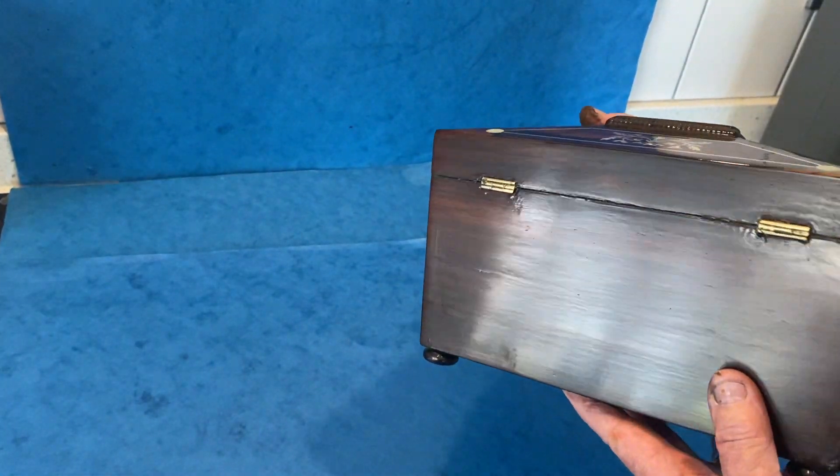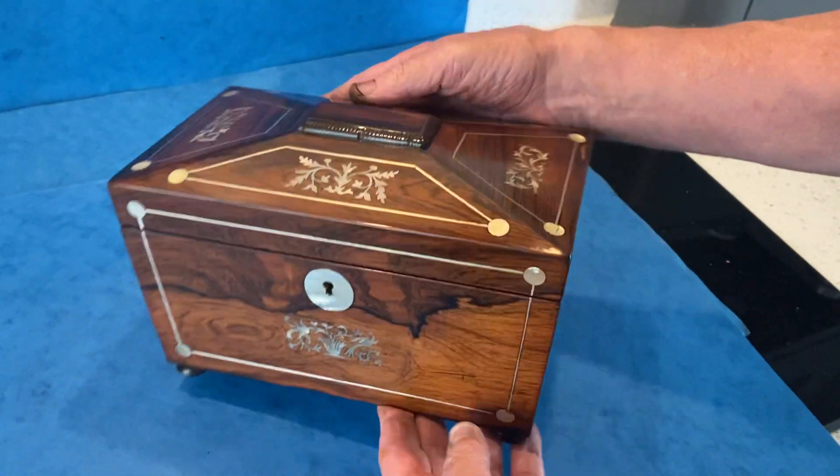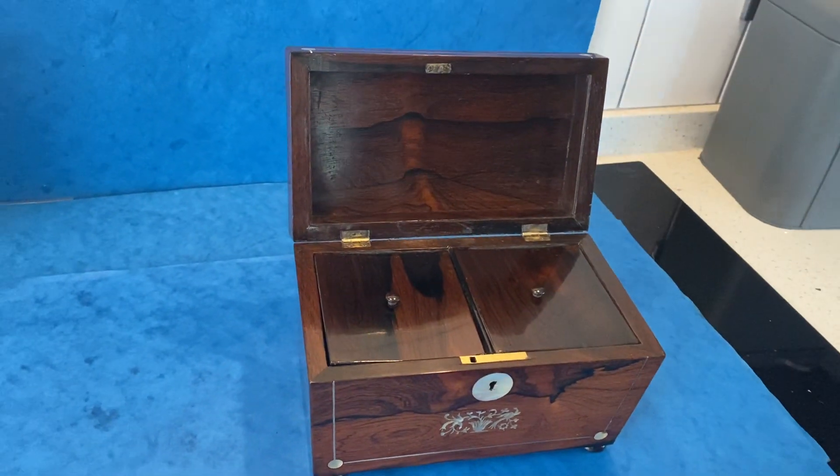Beautiful condition — a gorgeous piece of rosewood. Look at that wonderful quality rosewood on the sides too. Great box in super condition with a working lock and key. Lovely box.